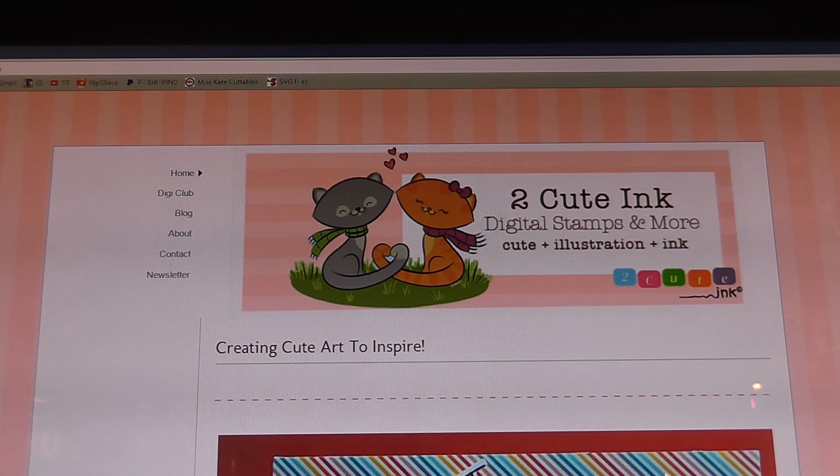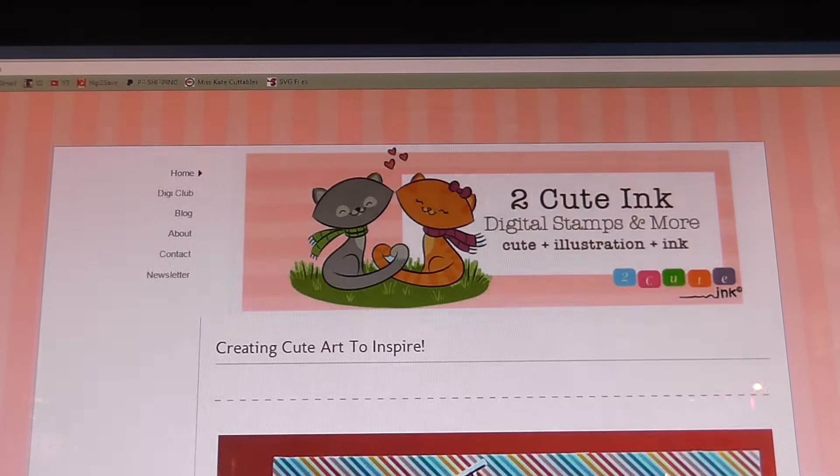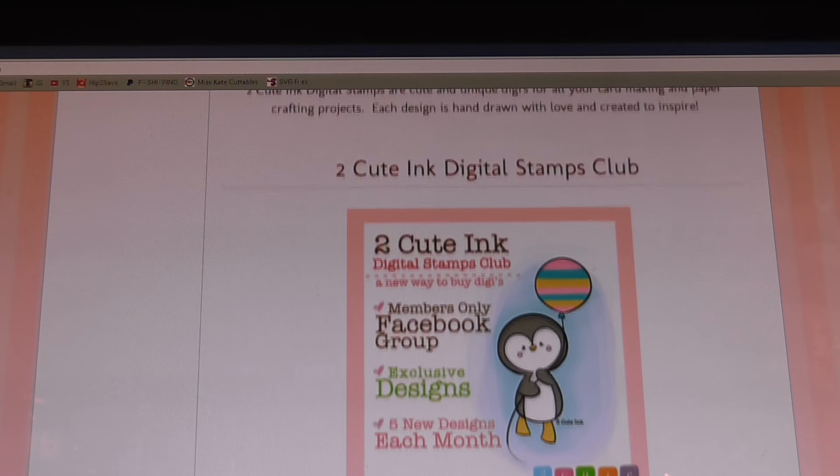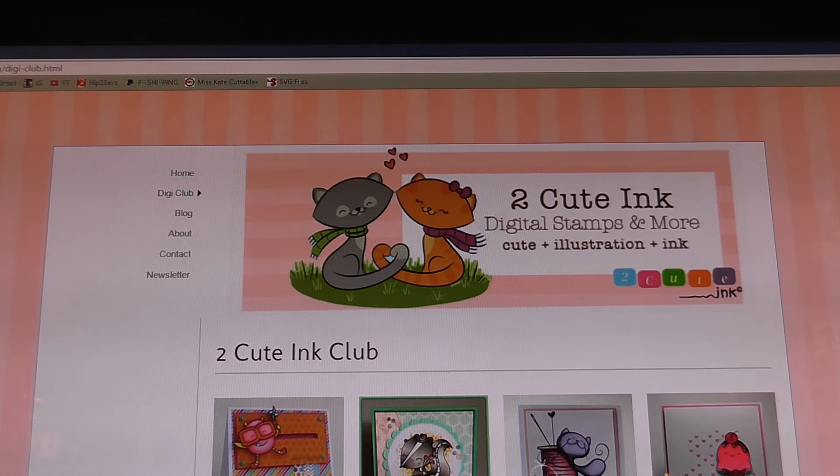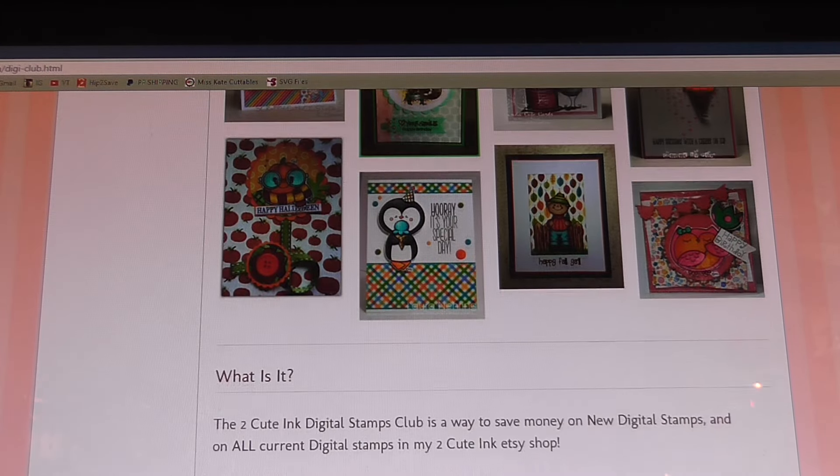I'm going to provide the link in the description box below, but when you click on that link it's going to take you to this page. Then if you keep on scrolling down, this is the area where you're going to click on to learn more about the Too Cute Inc. Digital Stamps Club. It will look like this, and then you're going to click on 'learn more' and here it takes you to the Too Cute Inc. Club where you'll find all the information that you need.